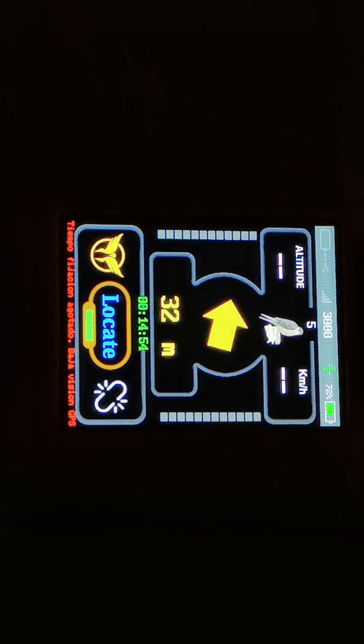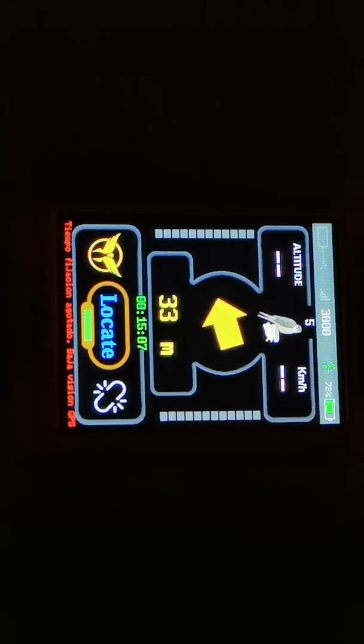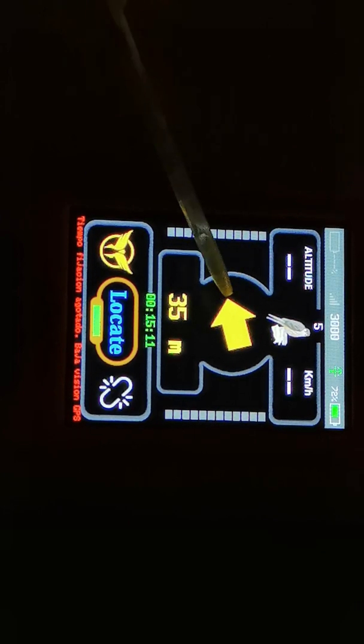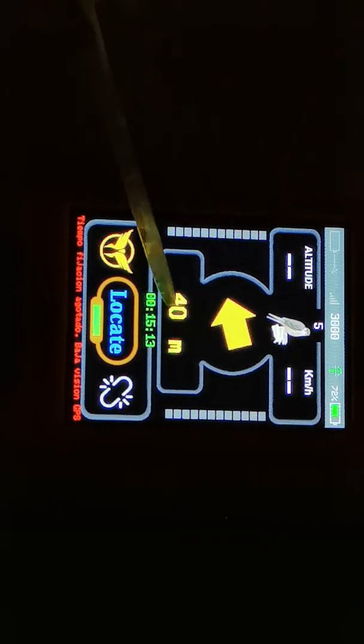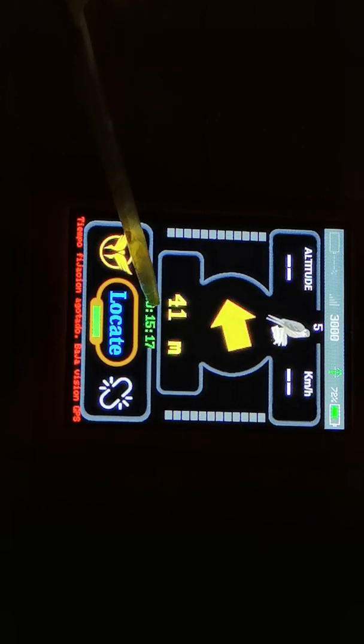Here is an example where the transmitter was placed inside so it couldn't get its GPS position. If it can't get a GPS position, you will see a red message in the lower part of the screen, but it will still show you the last position, the distance, and the count up.